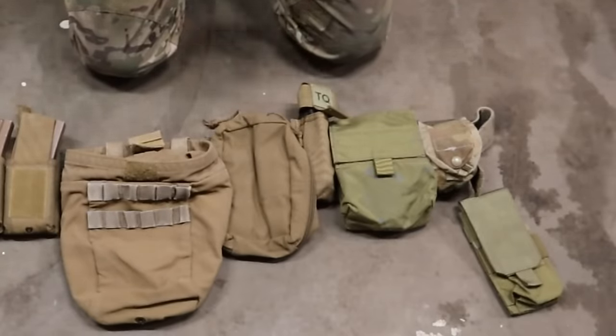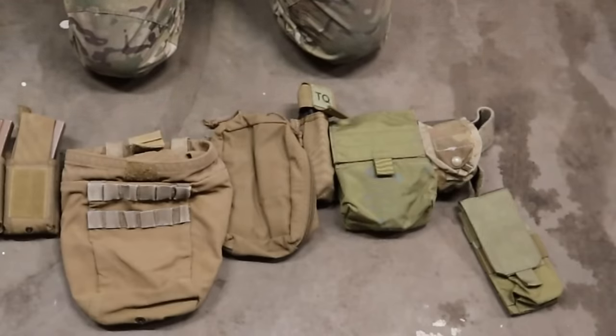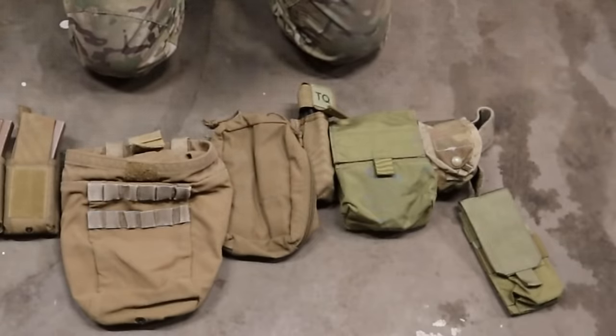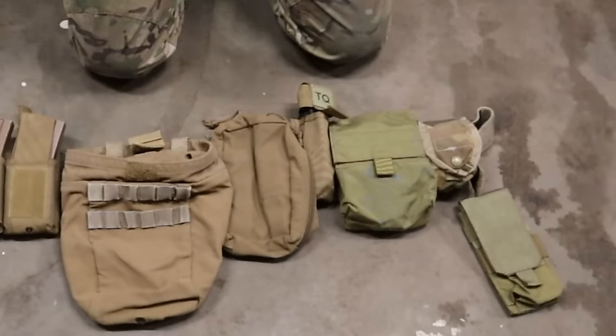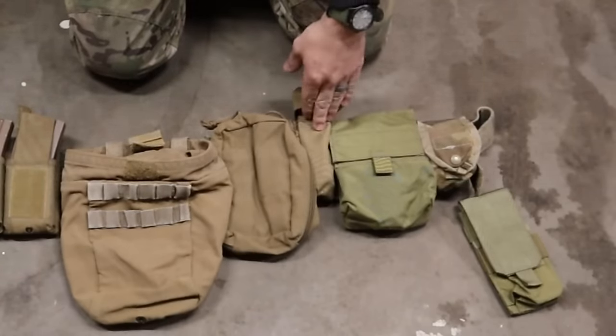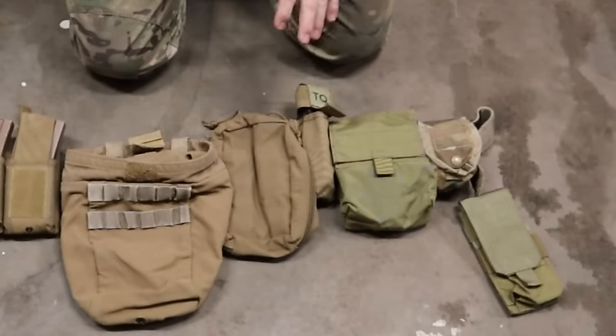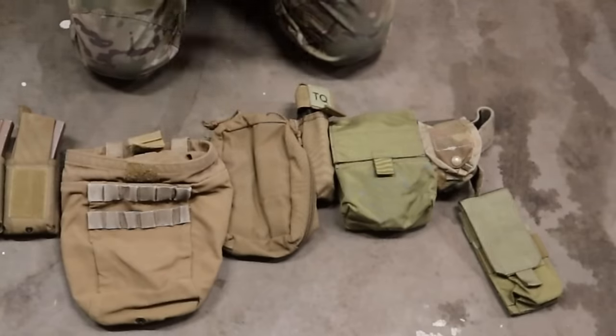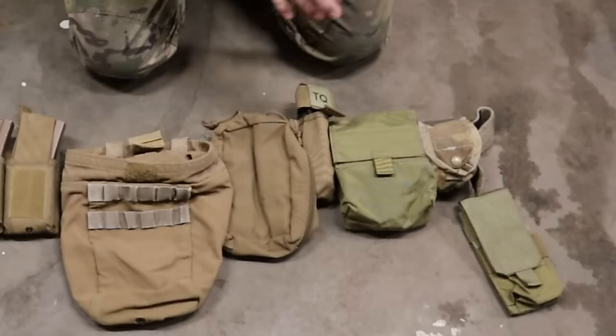Carrying an IFAK on your battle belt is a good move — it gets it off your kit where it normally bulks out on your sides. And if you treat this as your first-line gear, you automatically have an IFAK and rifle mags on your person without needing to put your kit on. You can carry an additional IFAK on your kit as well — one slimmed down and one fully loaded, or both fully loaded. As we talked about in the ATAP video, it's never bad to have more medical supplies. Next is a tourniquet pouch — this is a USMC North American Rescue CAT holder.